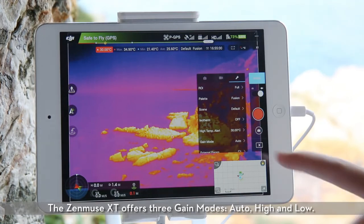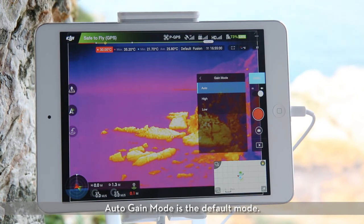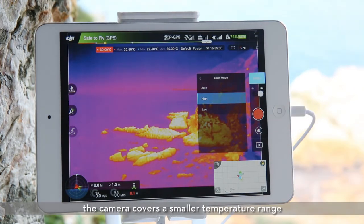The Zenmuse XT offers three gain modes: auto, high, and low. Auto gain mode is the default mode. When selecting high gain mode, the camera covers a smaller temperature range but is more sensitive to temperature differences.